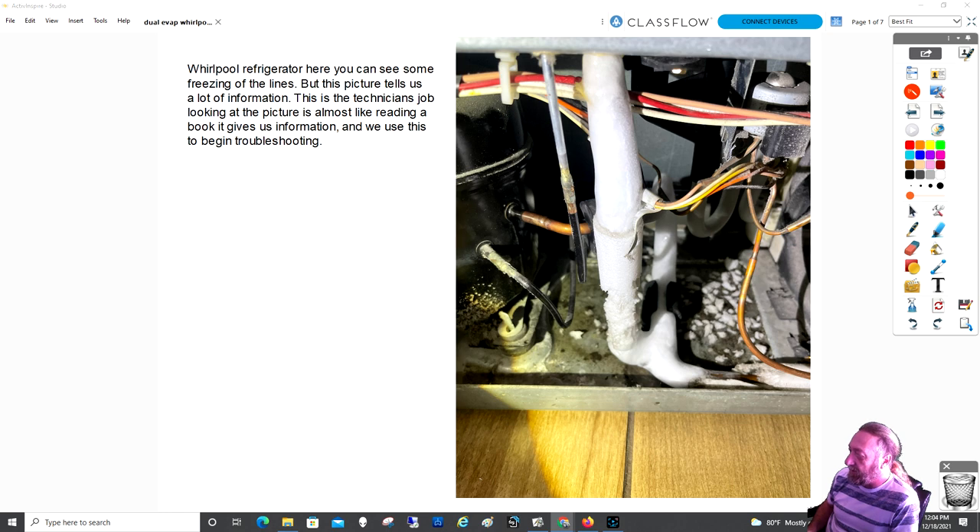This is something my technician ran into yesterday. It's a Whirlpool refrigerator — the suction line was frozen. He called somebody and the guy said, 'Oh, put an access valve on there and check the pressures.'